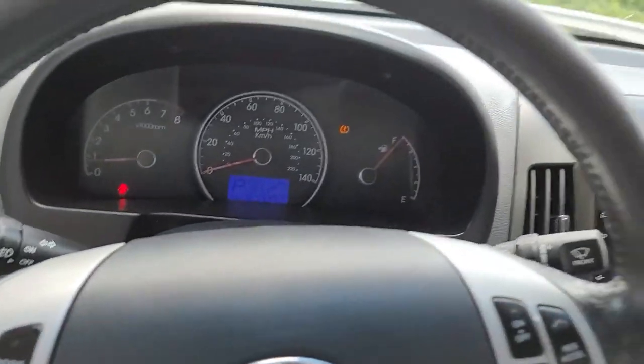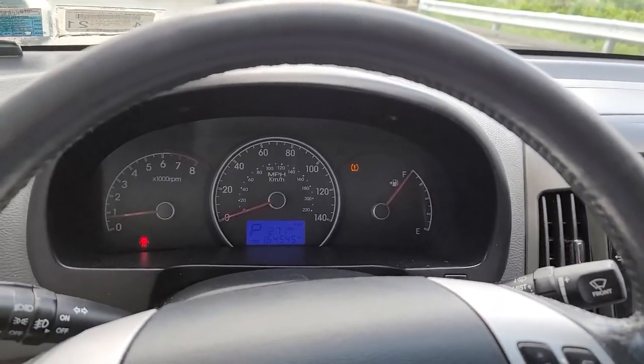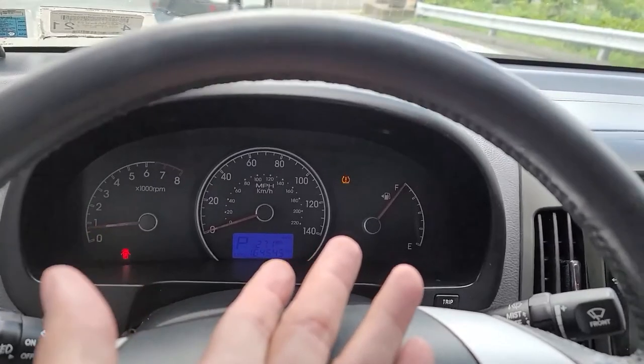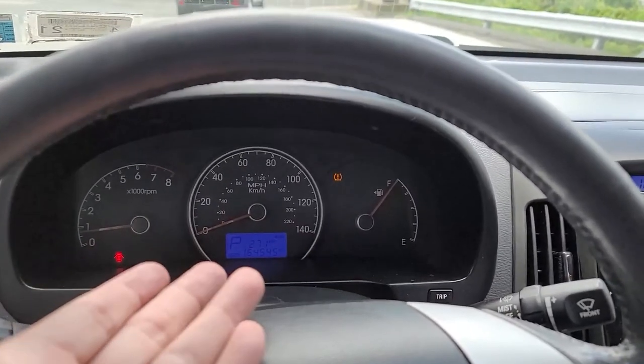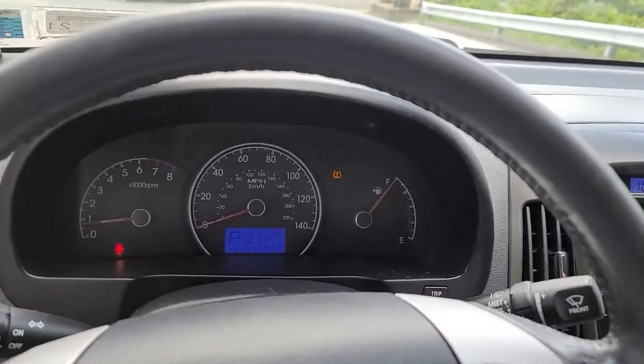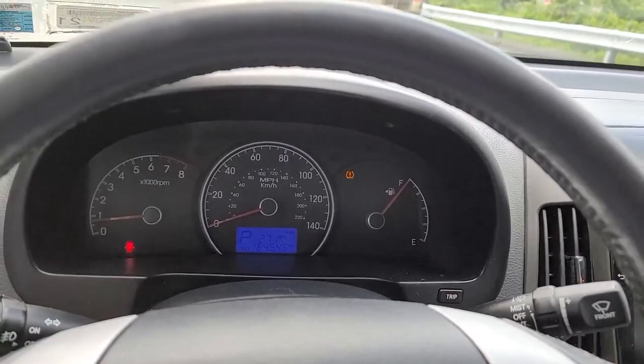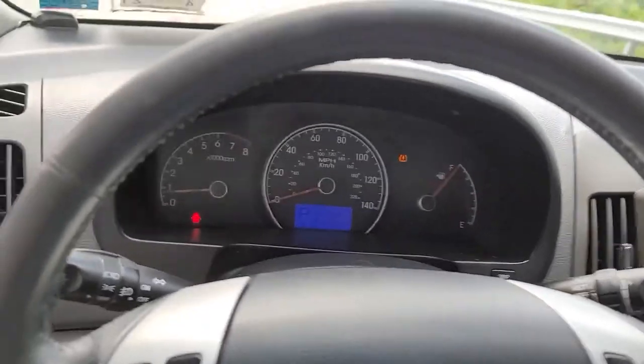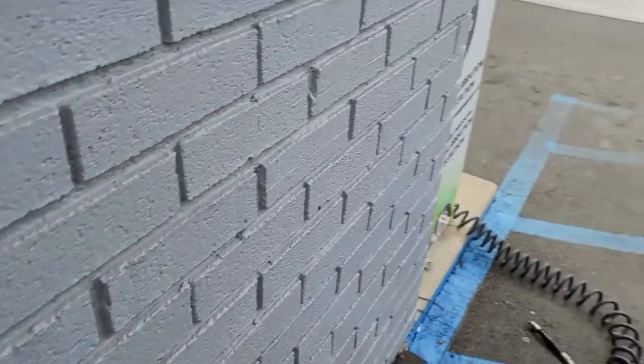The light is still on, so we can check the rest of the tires. But sometimes that light may turn off once you start moving — once the system detects that it has the correct tire pressure it will shut off. One down and three to go.